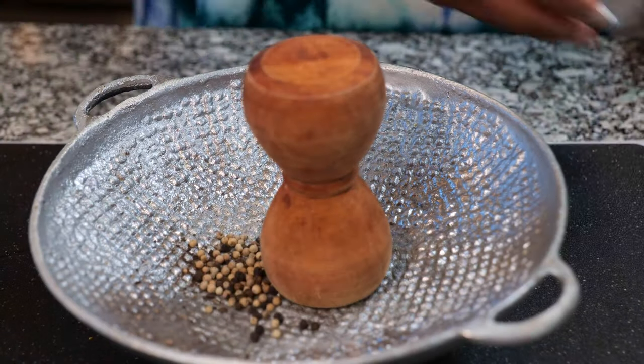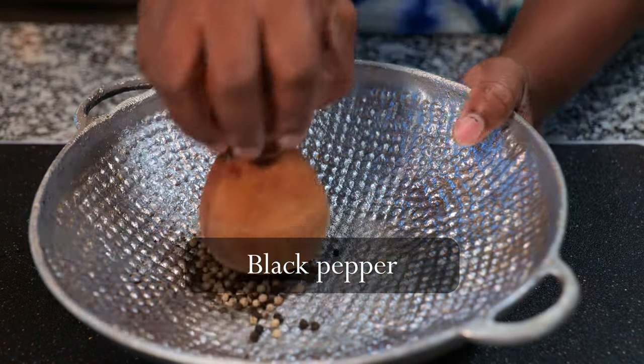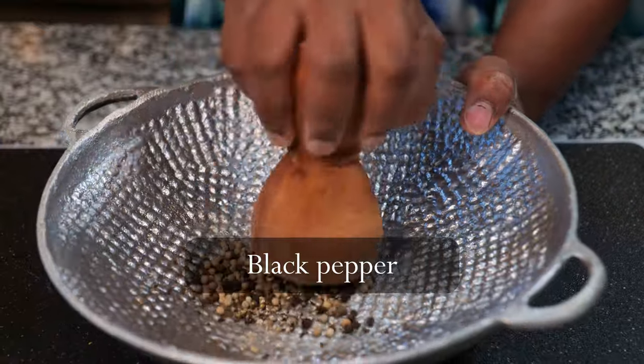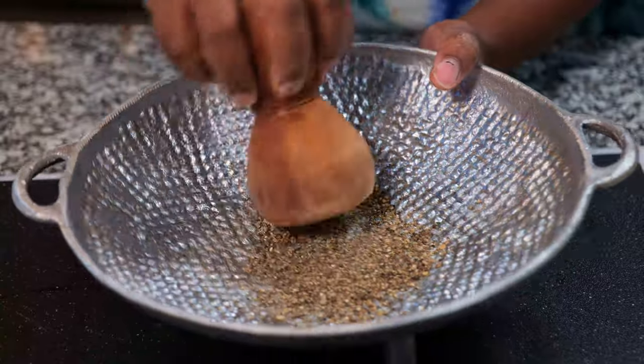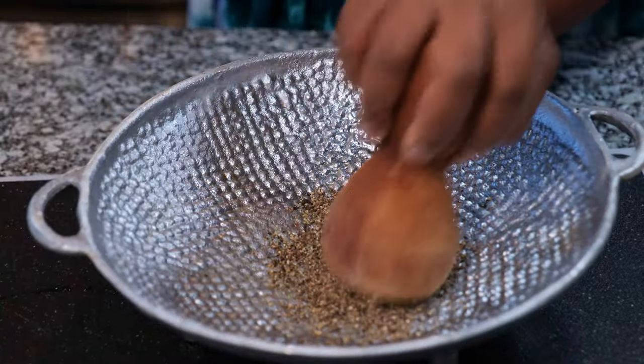Alright, let the flavor fiesta begin. First up, we're crushing some black pepper like it's a spice party. Next, toss in the garlic, green onions, Maggi chicken bouillon, salt and Dijon mustard. Drizzle in some olive oil and mix it all up.